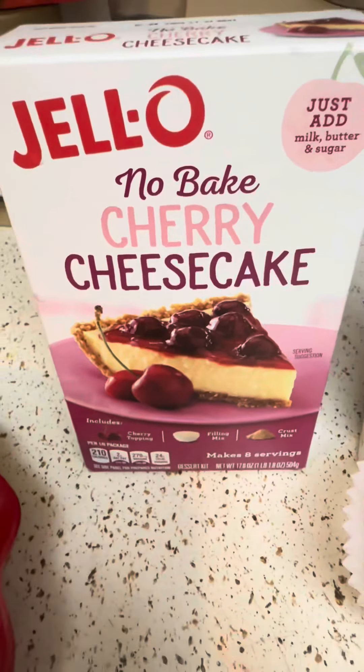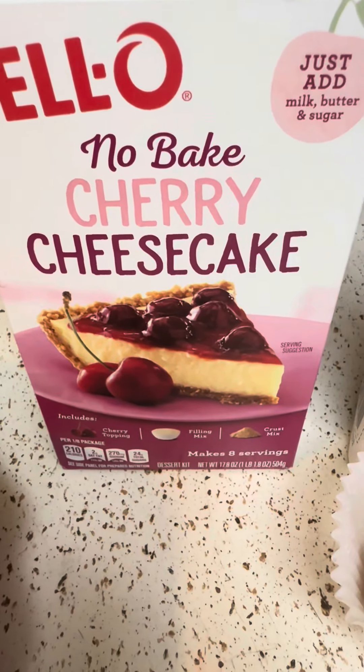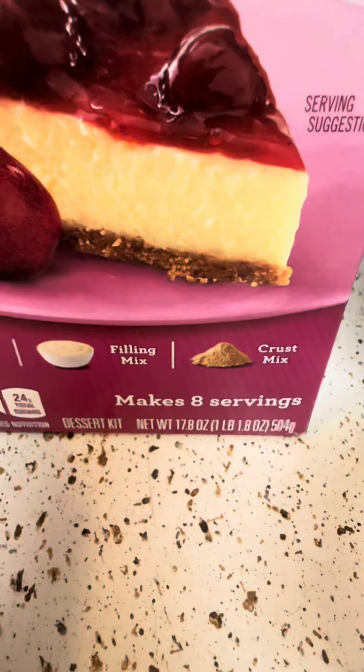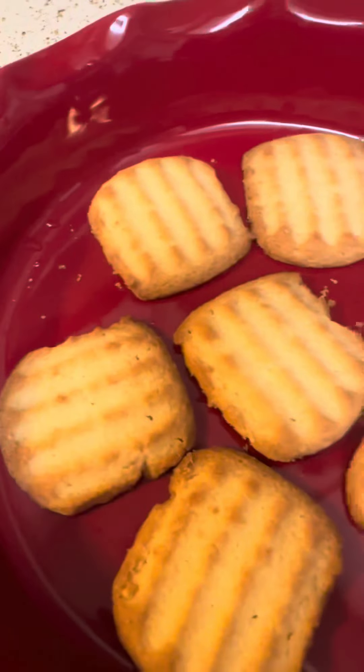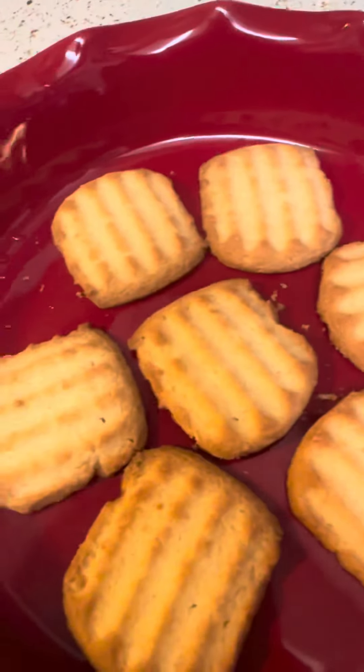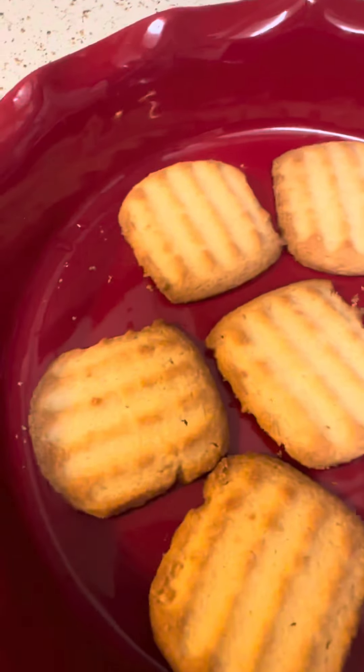So I thought, since I was craving this — which I made a video on it if you want to go check it out — instead of using their graham cracker crust mix, I'm going to use the cookies. So I will update you in the comments below how that turned out.